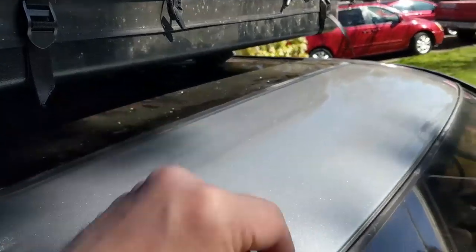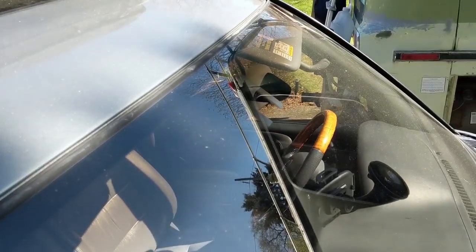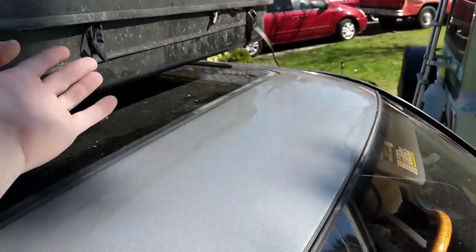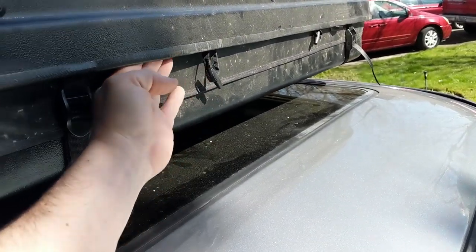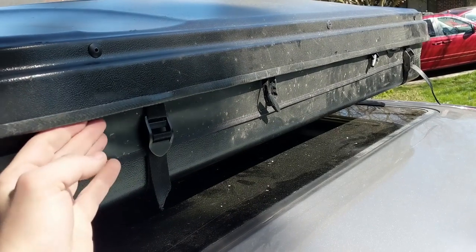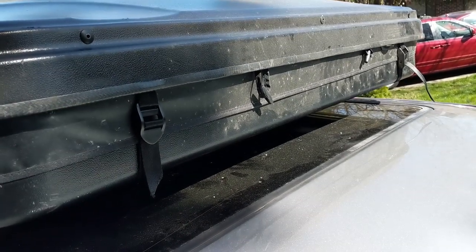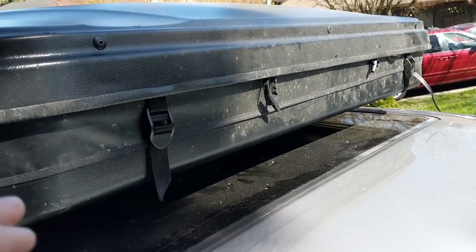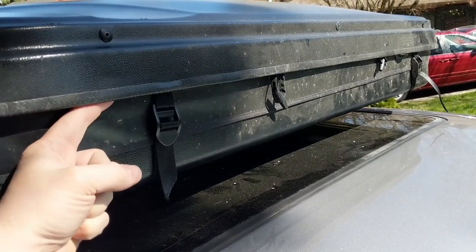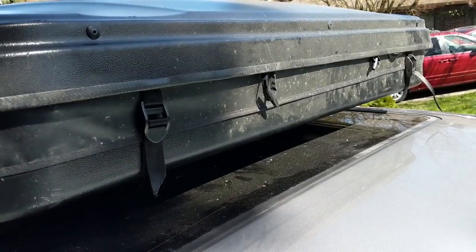The next problem to solve is that airflow coming up off the windshield is likely to blow water straight up under the lip here. The tent underneath is waterproof, but mold can still grow on the outside of it. So I really don't want water being blasted up into the tent as I'm driving down the road.